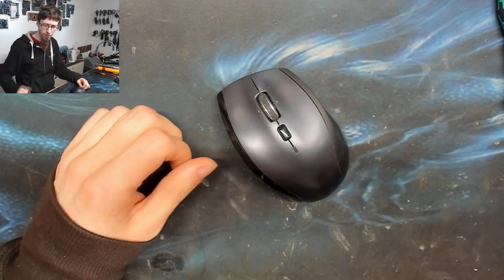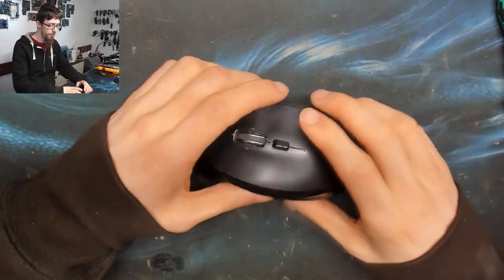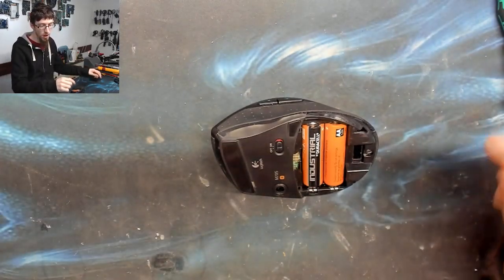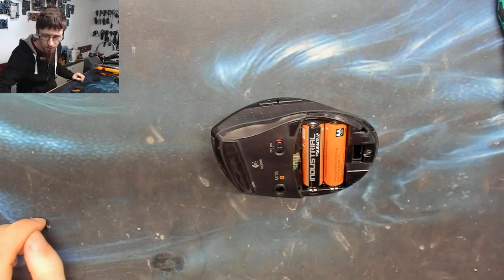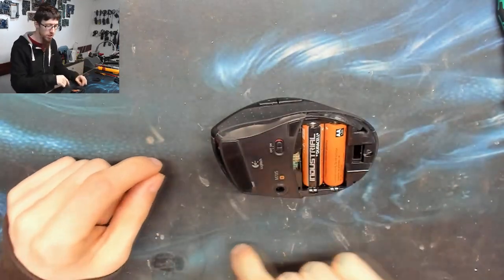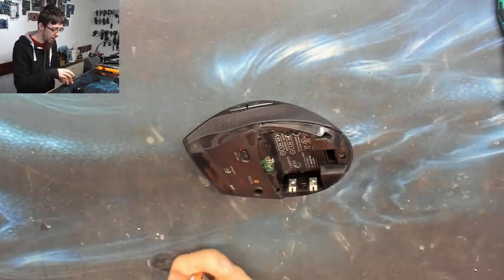When I'm playing Overwatch or something that requires me to hold down the right click — like holding up shields — it gets finicky. You're holding up your shield as Reinhardt and suddenly you just drop it, which is very frustrating. So I thought I'd try to replace the mouse buttons. I've never done this in a mouse before. Laptop mouse buttons are tactile switches — very little flat bump buttons that just go click.